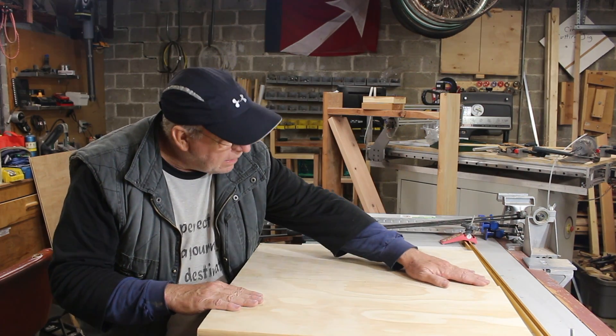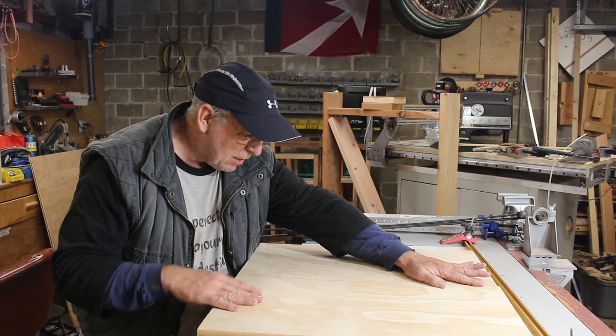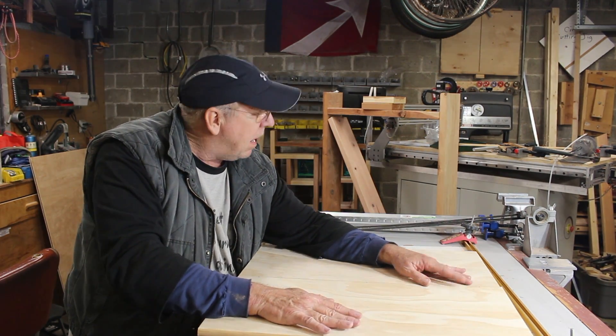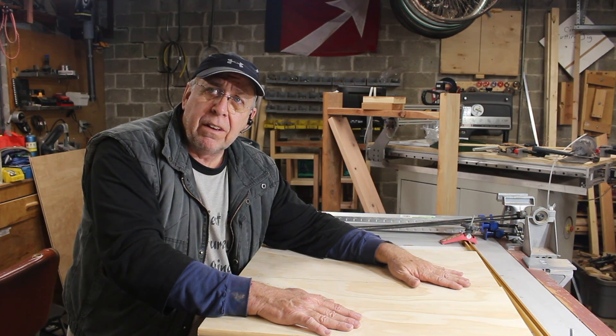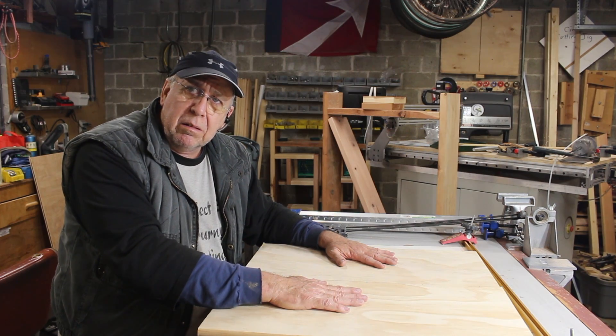I've done the test fit and it is ever so slightly less than a sixteenth of an inch off. Close enough — I'm just going to let the CNC deal with that. I'll do a facing pass and plane it off, then let it cut the pockets into the wood.